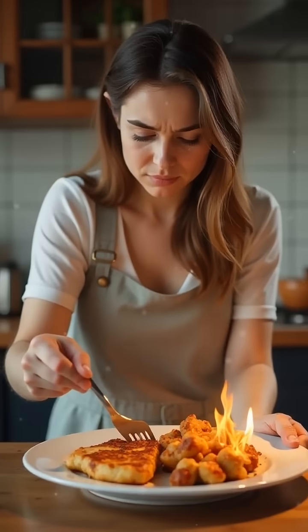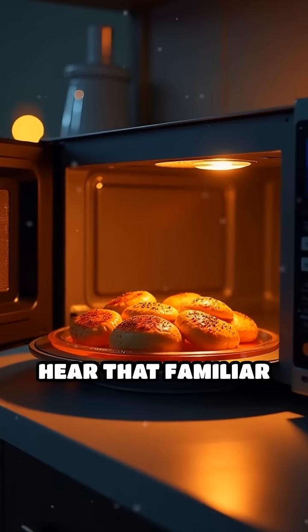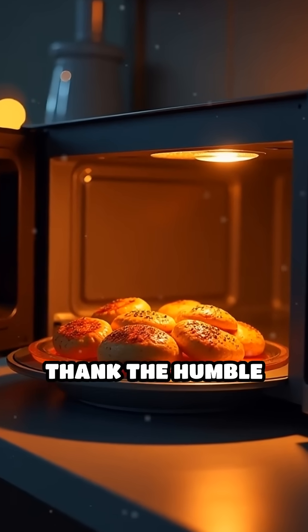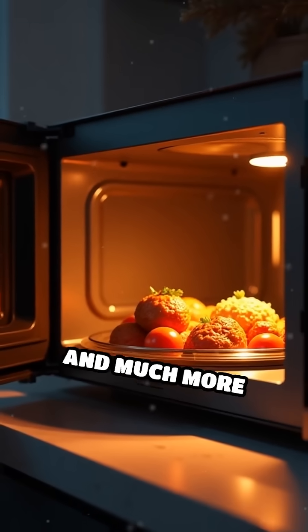Without a turntable, you'd be left with unpredictable results and unevenly heated food. So every time you hear that familiar whirr, you can thank the humble turntable for making microwave cooking reliable, convenient, and much more enjoyable.